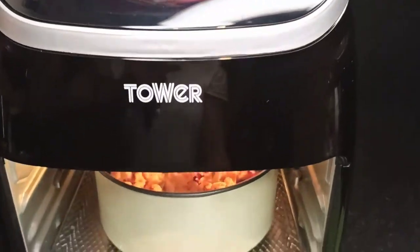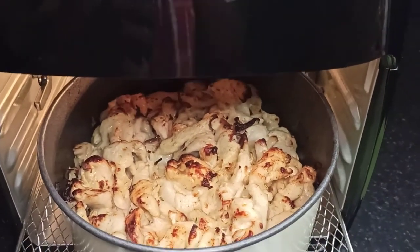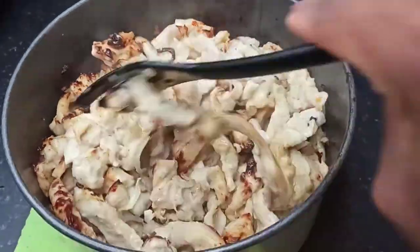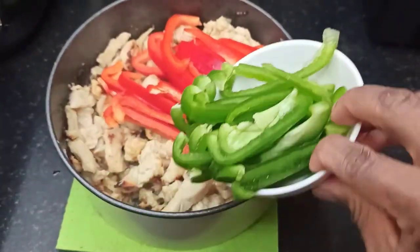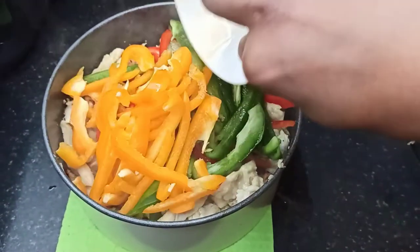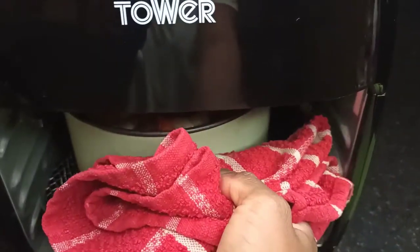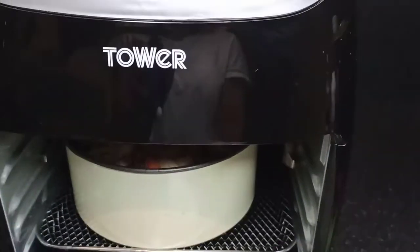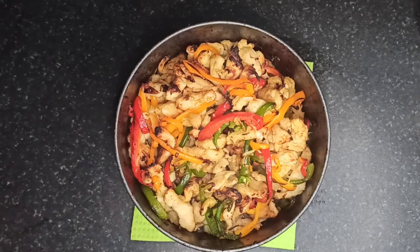I did not add my vegetables from the beginning because I want them to be crunchy, but if you rather have your vegetables well roasted, you can add them from the beginning. When the chicken had cooked for 20 minutes, I took it out of the air fryer, added in my peppers, and mixed everything thoroughly, then returned it back to cook further. After another 10 minutes I took it out, gave it a stir, and returned it back. After about 35 minutes of cooking, it's done and ready to serve.